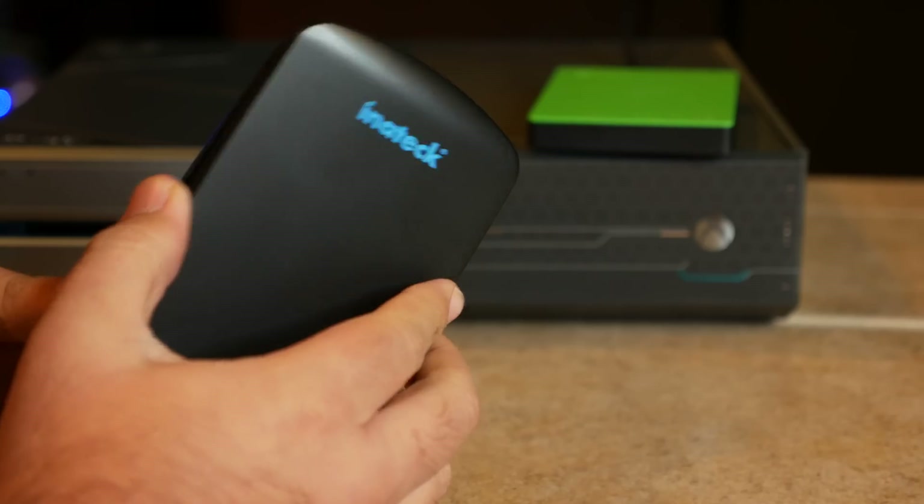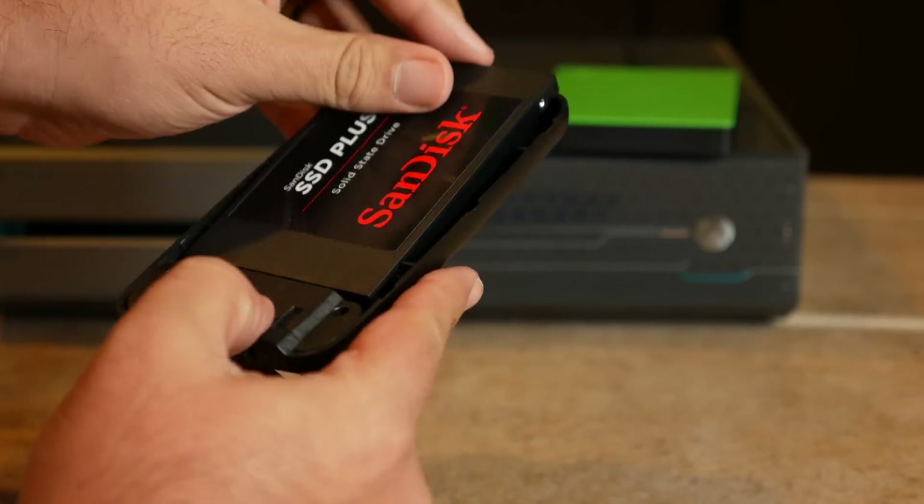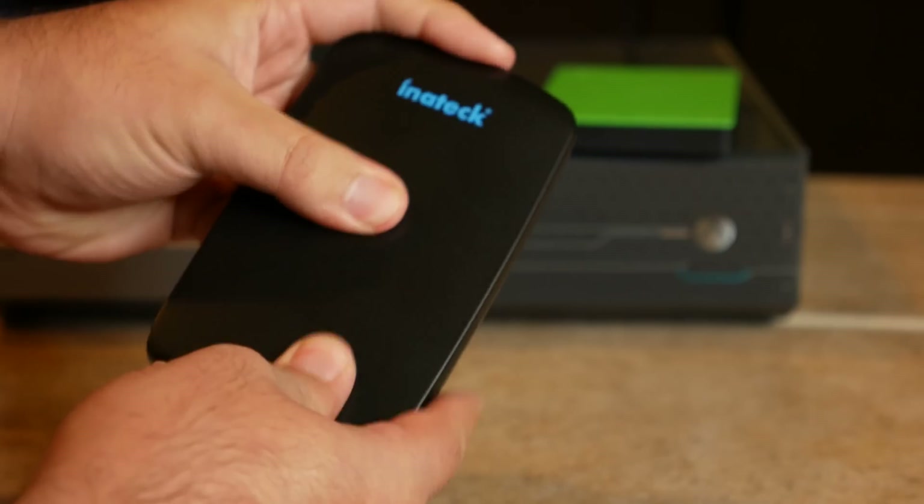What I ended up doing was showing you how to take a simple hard drive enclosure, USB 3.0, and an SSD, combine them together, put the SSD inside the enclosure, and you've got an external SSD that greatly increased the speeds. I'm talking about taking the load times from about 40 seconds down to about 10 seconds — an increase of 75%.